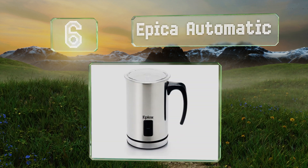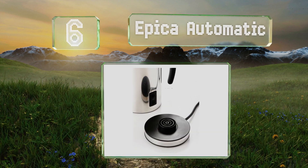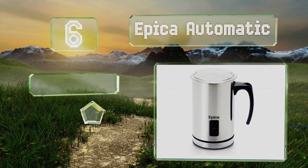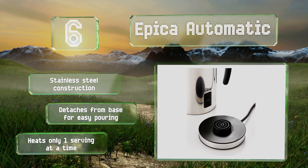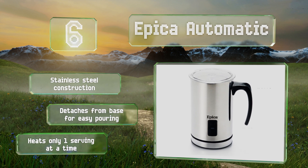Coming in at number six, cocoa and coffee enthusiasts will love the Epica Automatic, which comes with a vacuum-insulated carafe that keeps its contents hot so it'll be ready and waiting when you want it. It'll help you achieve luscious lattes, creamy cappuccinos, and more. It's a stainless steel construction that detaches from the base for easy pouring, however it heats only one serving at a time.